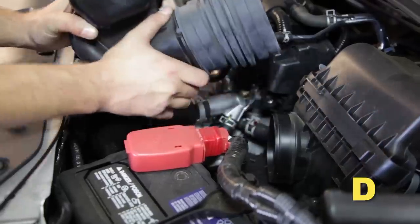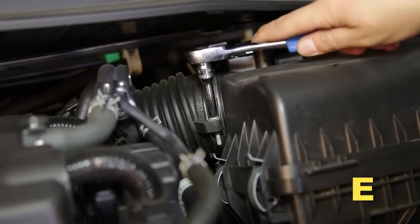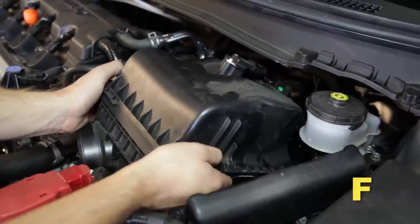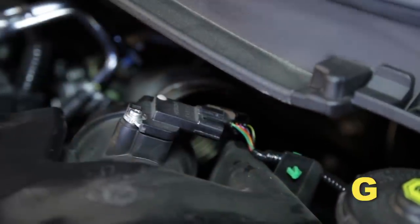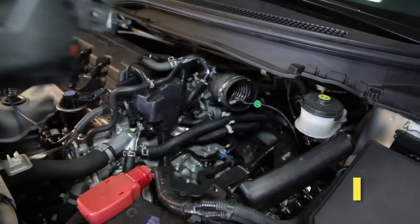Pull the air duct out of the vehicle's engine compartment. Loosen the hose clamp at the air box. Pull up firmly to dislodge the air box from the mounting grommets and then pull it forward. Disconnect the mass air flow sensor. Release the mass air sensor clip on the air box. Remove the air box from the vehicle's engine compartment.